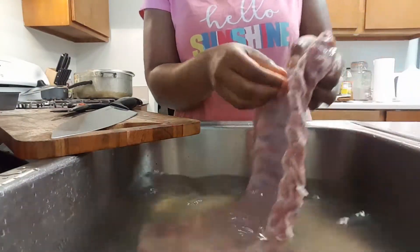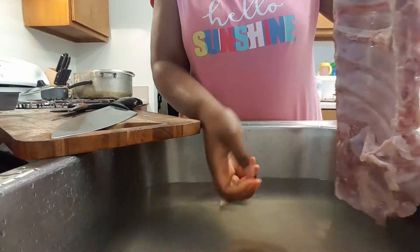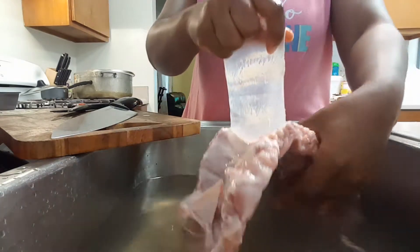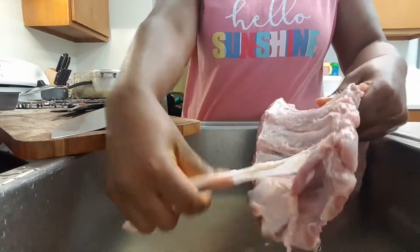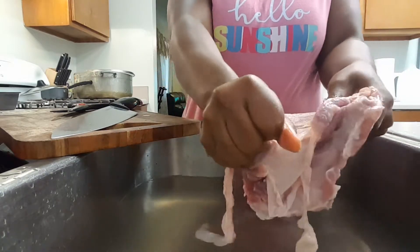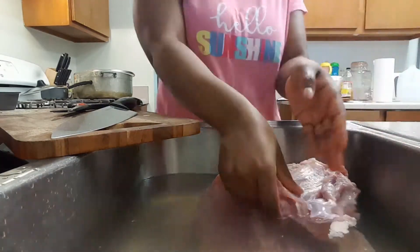What I'm doing now is removing the membrane or the silver skin from the back of my ribs. This part just helps the ribs to fall off the bone. And we Africans, we really don't mind this part because we don't mind our ribs being a little strong, but I won't be needing it for this dish.